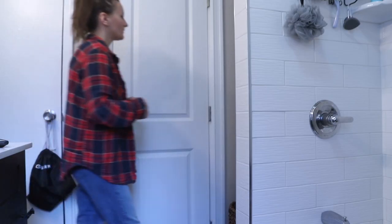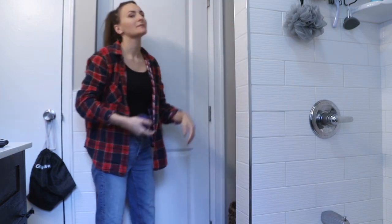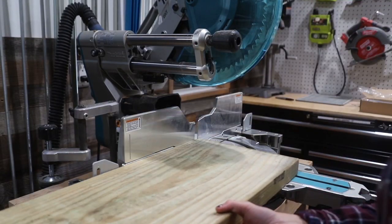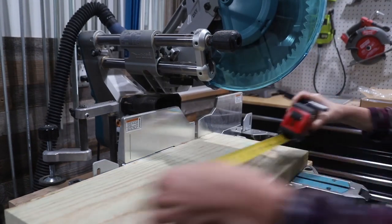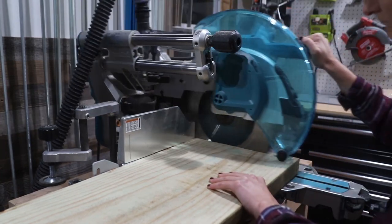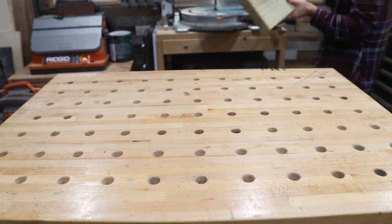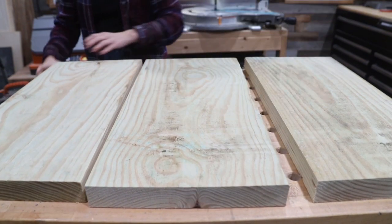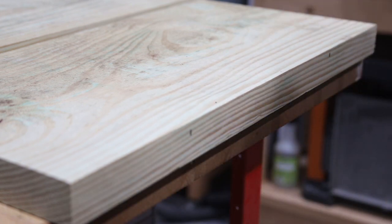This wouldn't be a DIY Huntress project without some woodworking, so I moved on to a tiny nook in our bathroom that was serving no purpose and decided to make some shelves. My original thought was floating shelves with hidden brackets, but that didn't end up working out — I'll explain why later. I started with some 2x12s from the hardware store. Not everyone has access to a miter saw, so you can ask the hardware store to cut these pieces down for you. I had them cut at first and then trimmed them to final size in my own shop.